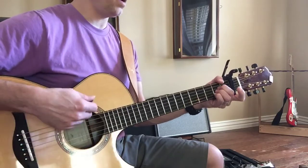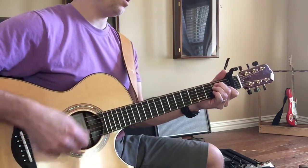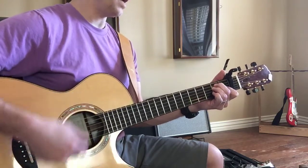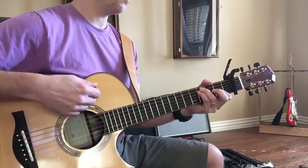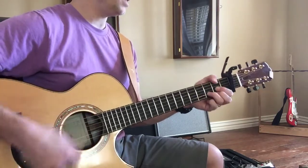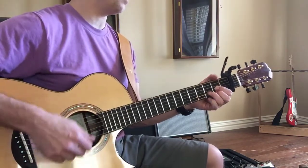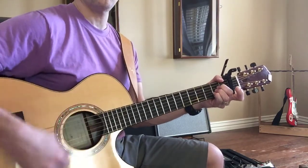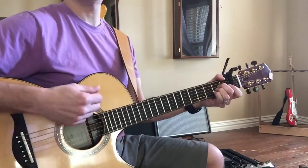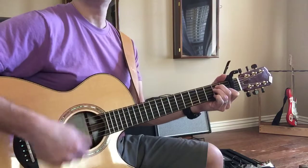Come on, we're going to the song. A, two, three, four, down, up, down. 1, 2, 3, 4, down right down 2, 3, 4, down right down 2, 3, 4, down right down.